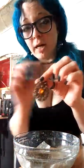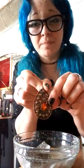Make sure you give it a rinse and air dry, and make sure they're nice and dry, or you'll get rust — I don't want that either. So, what was the point of cleaning your jewelry? I hope that works for you, too.